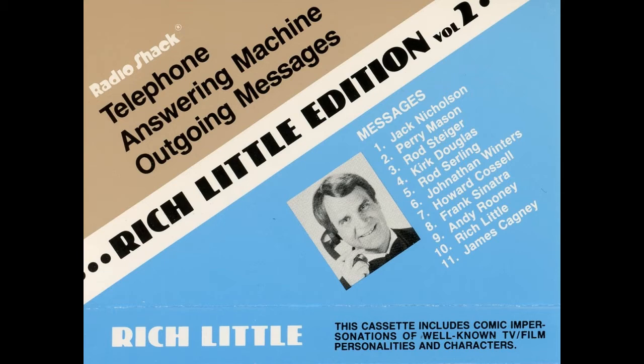And now, here's how to use them to best advantage. First, using a standard cassette player, listen to the voices and choose one. Now, three seconds before each voice, there is a cueing chime. This chime indicates that you have three seconds before the outgoing message starts.